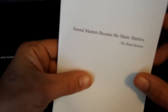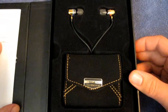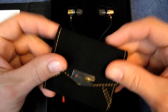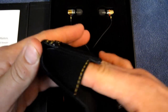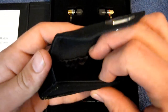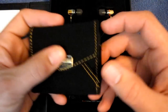Inside the box there's a little pamphlet on the outside — 'Sound matters because the music matters from the Head Monster.' Inside the package here you have the headphones, as well as a very nice, almost velvet carrying case with a magnetic closure. There's a little pocket in there for the headphones, and it seems like a really good protective case. It does have a little pocket inside for putting extra tips or whatever in — a super nice case.